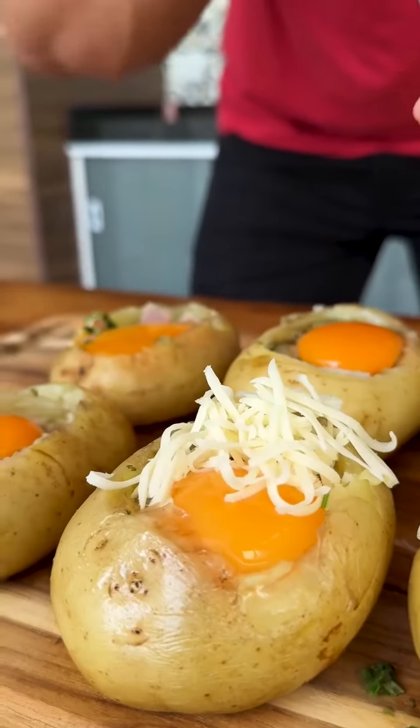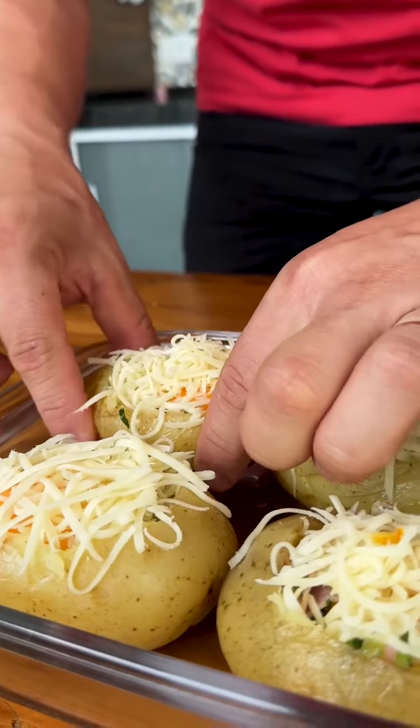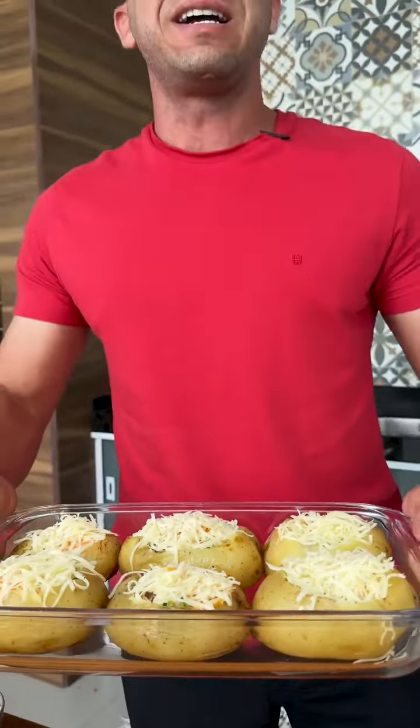Look how delicious. I put all the potatoes in a refractory dish that can go in the oven, and now I'm going to put it in the oven at 180 degrees Celsius for 30 minutes.